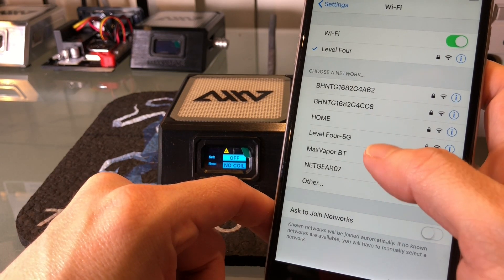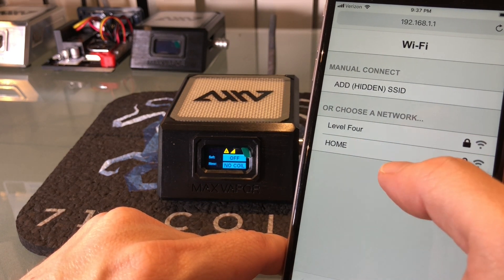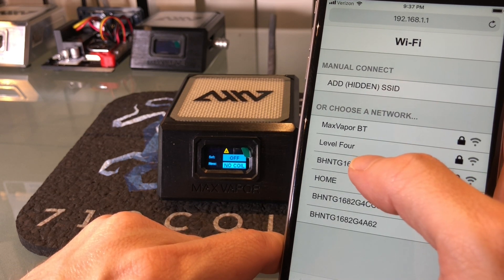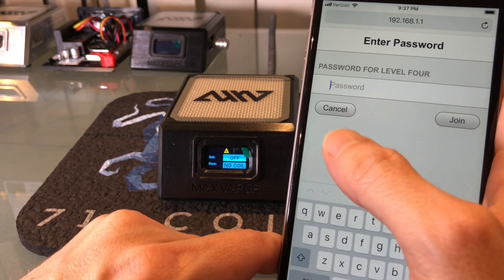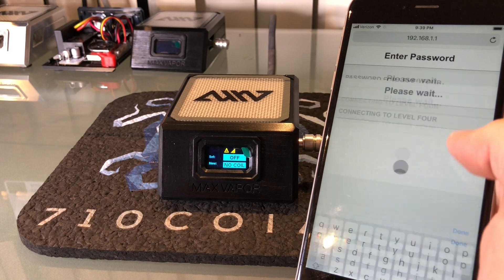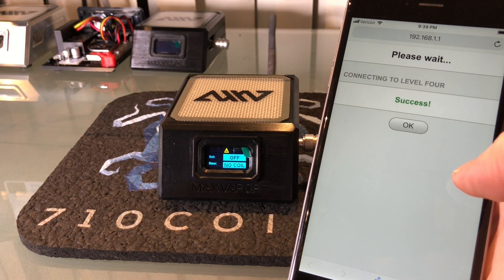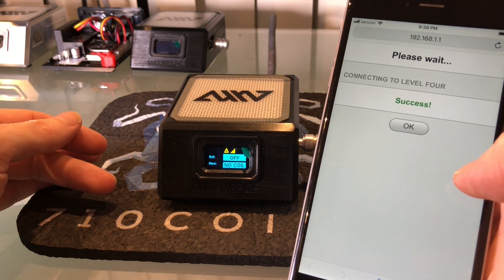Go ahead and click on that and wait for it to get connected. Once you're connected, pull up the web browser and you should be redirected to the Wi-Fi configuration page that will scan for all the available access points. We're going to click on the one we want to connect to and then type in the password. I've typed my password in, I'm going to click join and we're going to wait for it to connect. The first time you do this it could take a little while — the radios have to do some calibration. Sometimes you might have to reboot the e-nail. It looks like it worked. You should wait for the indicator to go solid, which means you're connected to the internet.